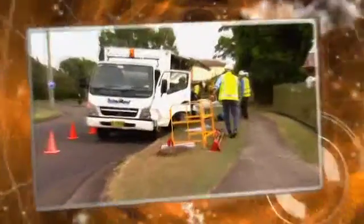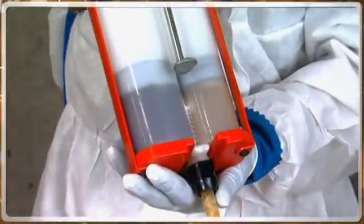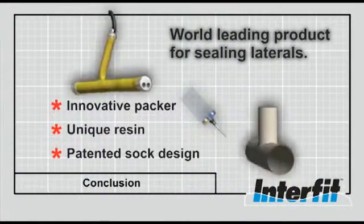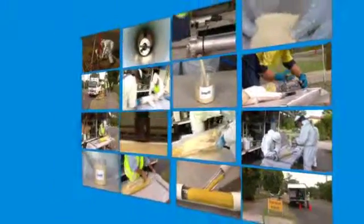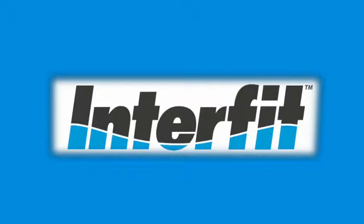Interfit is a leading lateral sealing product. With over 40,000 seals already installed, it has a proven track record for being strong, robust and long-lasting. With the innovative Packer, unique resin, patented sock design and simple installation process, Interfit sets a new benchmark for lateral sealing repair technology.